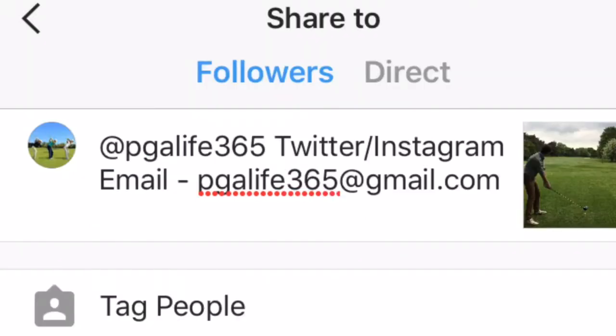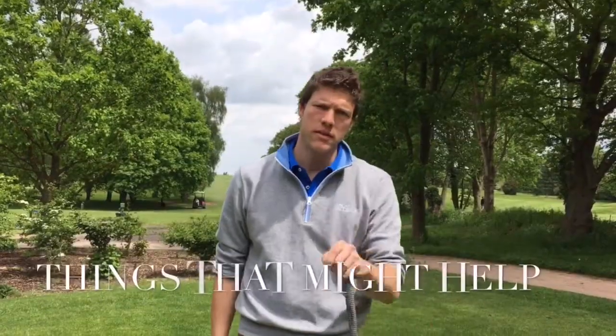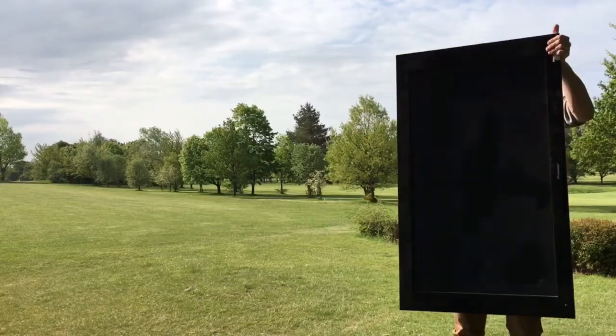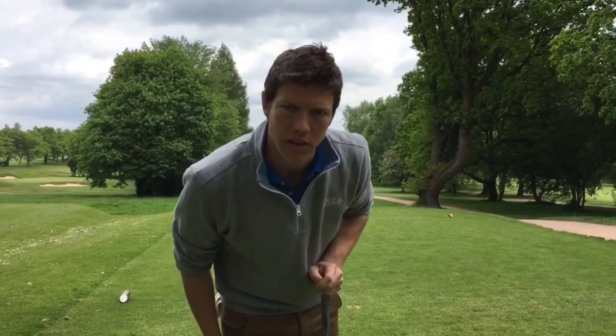Send the recording of your big whack to @pjalife365 on Twitter or Instagram, or email pjalife365@gmail.com. Things that might help: try to hold your recording device in landscape mode, because no one watches TV like this. When you record your big whack, make sure the person recording is concentrating.